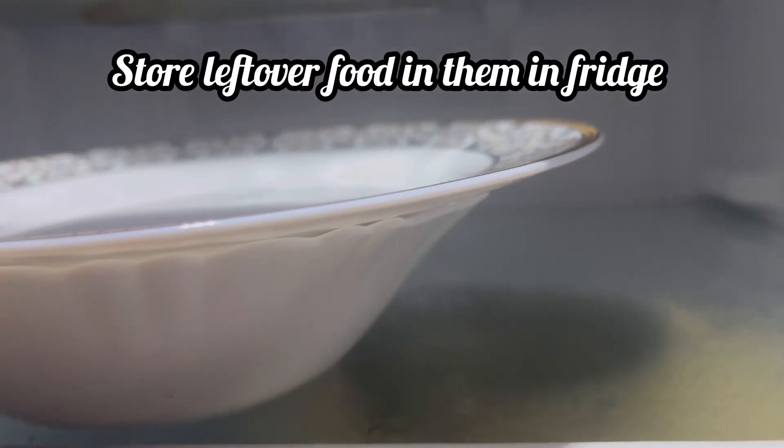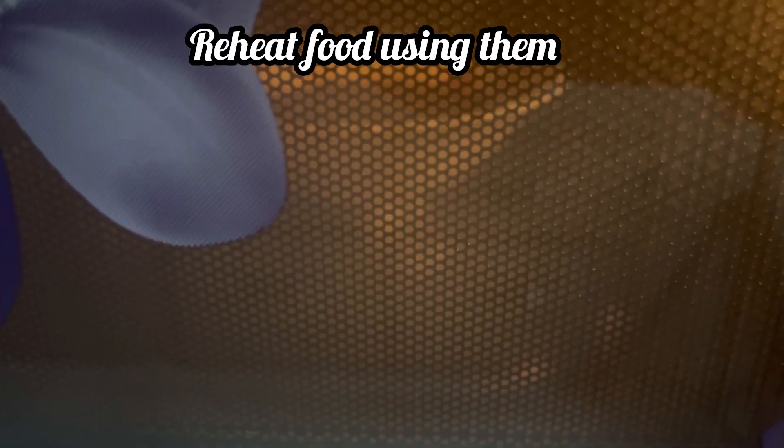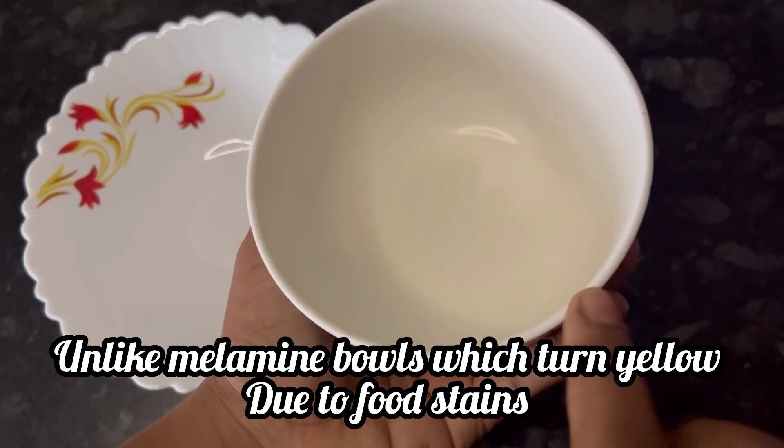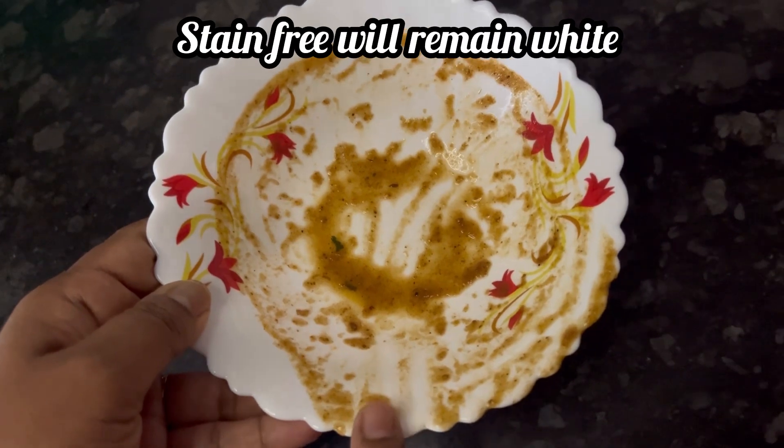You can also store leftover food in the fridge inside these bowls, and use these bowls to reheat your food in the microwave. You might have seen that melamine bowls turn yellow due to food stains, but these Borosil bowls will remain white even after regularly using and washing them.